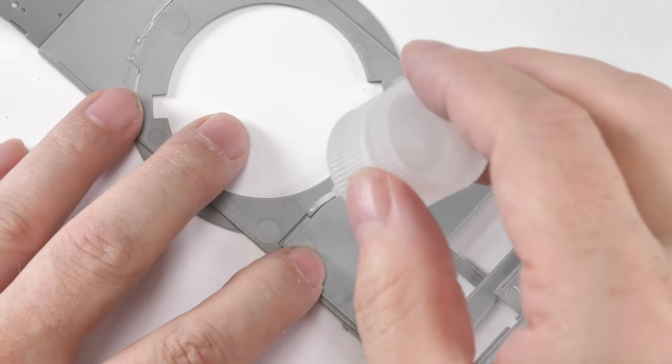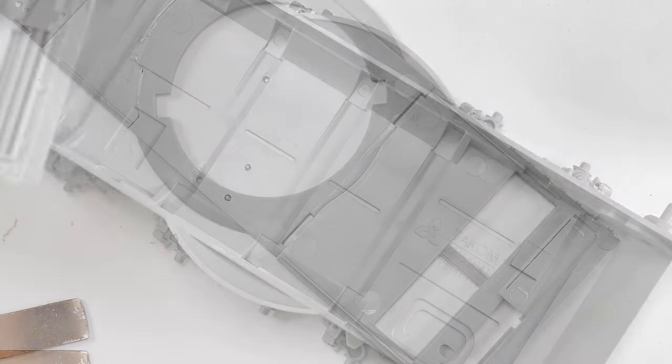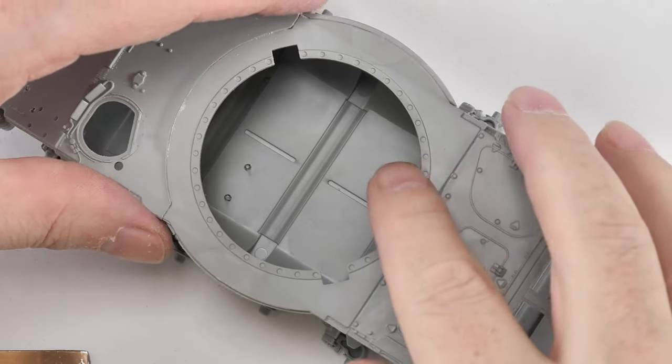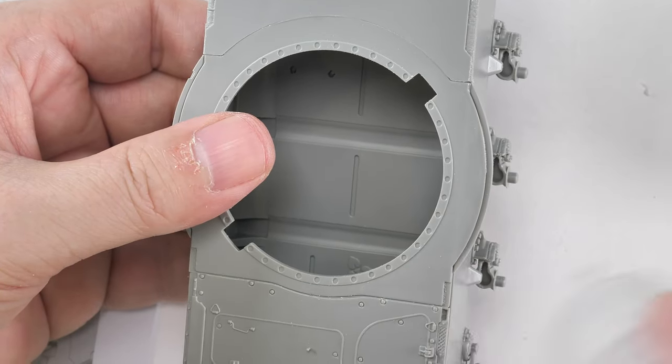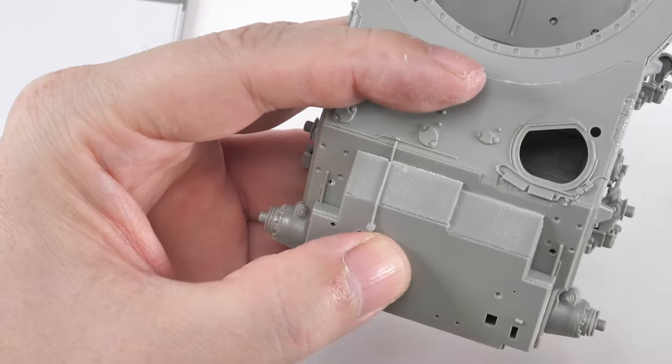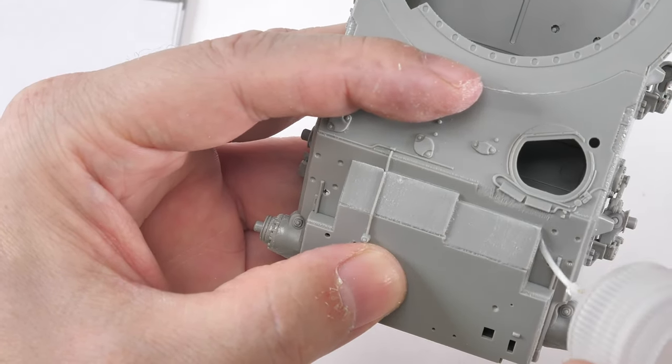The upper hull is made out of three components - make sure you work on a nice flat surface, it'll really help you out. The fit is pretty good; in fact I didn't use any filler at all on the basic construction of the plastic parts.